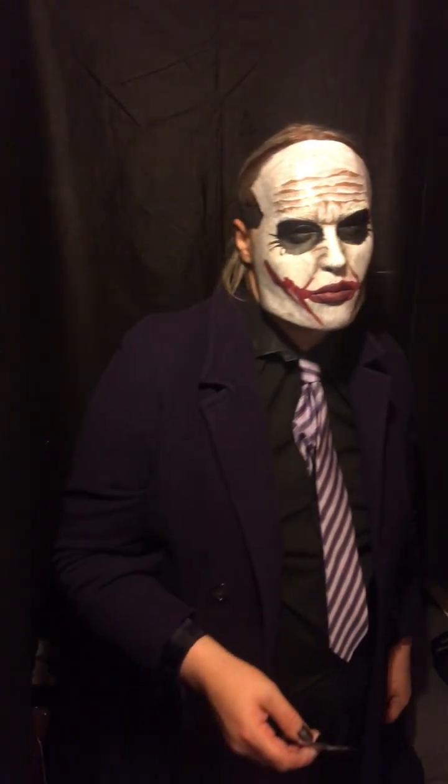I will not be giving this mask to anyone. I will not be selling this mask. This mask is my mask.